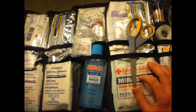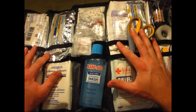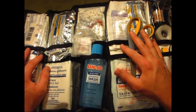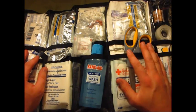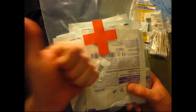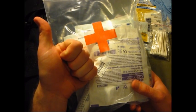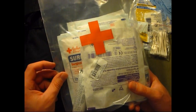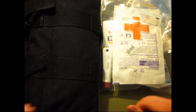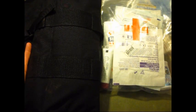If you guys have any suggestions, let me know — I'm not a medical expert, this is just what I take into the woods with me in case something happens. For a day in the woods, this is a good option. Stuff that stops blood is a must — blood loss is not a good thing. If you have any questions about what I've got or where I got it, let me know. Till next time!